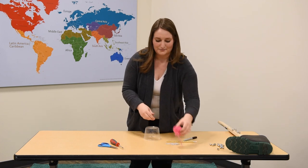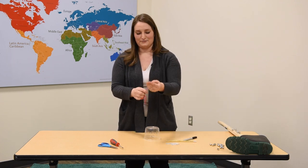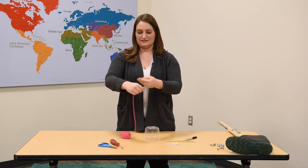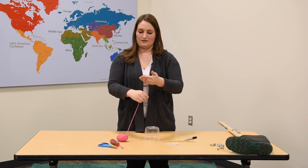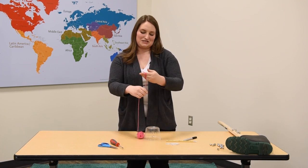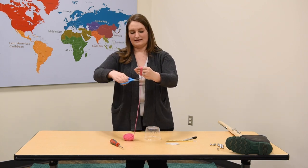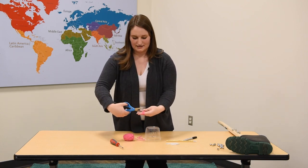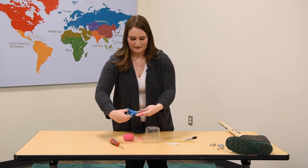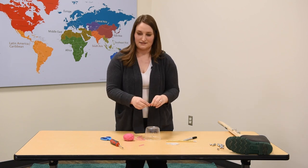Now I'm going to give my friend some hair using our yarn. I'm going to wrap it around all four of my fingers just a couple of times — let's do eight loops. Then I'm going to cut it and very gently cut in the middle, and just like that I've got a whole bunch of hair that I can give to my friend.